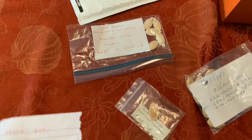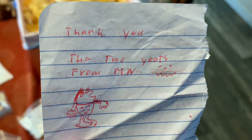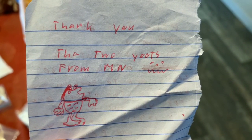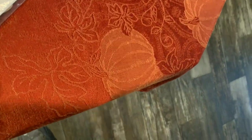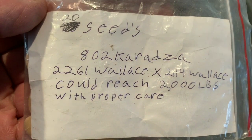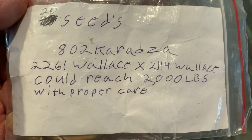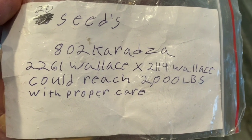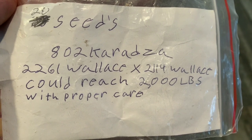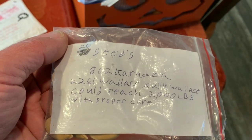I had a little surprise today — I got this note and some seeds in the mail from Minnesota, addressed to Bubba Presley. It says thank you from the two Utes from Minnesota — Ivan and his brother. Thank you so much. These are the 802 Karadza seeds — the 2261 Wallace times the 2114 Wallace — which could reach 2,000 pounds. Thank you very much, Karadza!